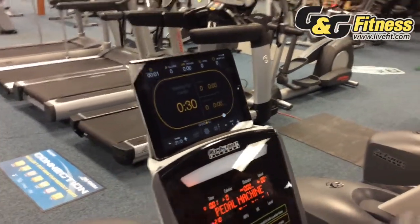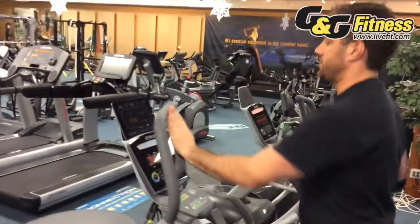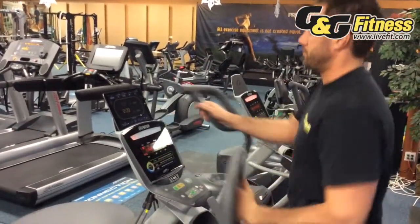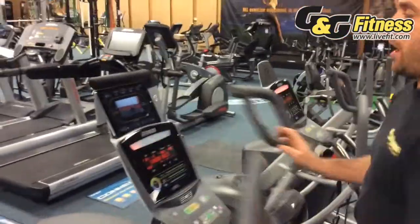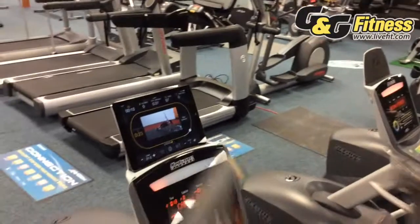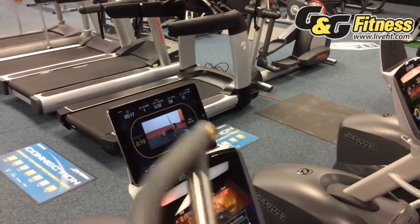I'm going to press go. Right now it's showing me currently in cardio for 30 seconds, and then it's showing me what it wants me to do as soon as my cardio session is over — in 20 seconds — and there it's counting down.